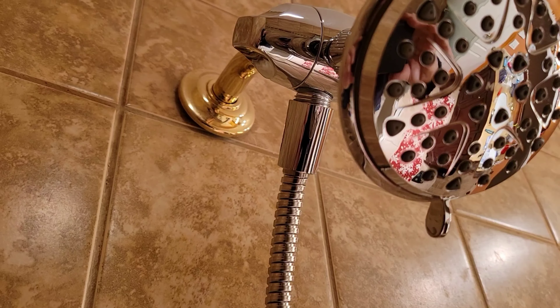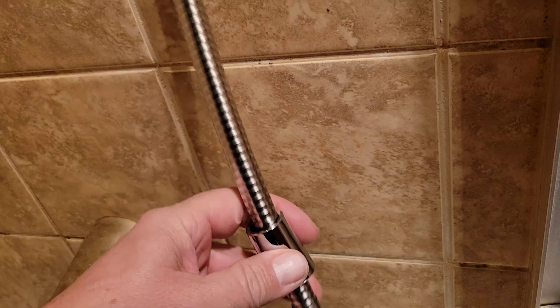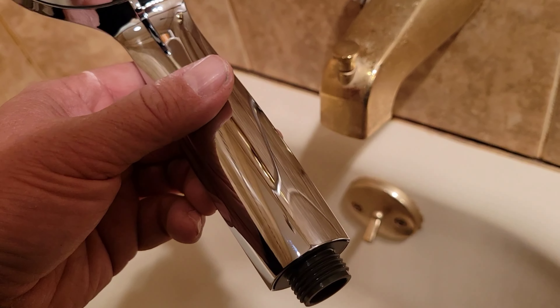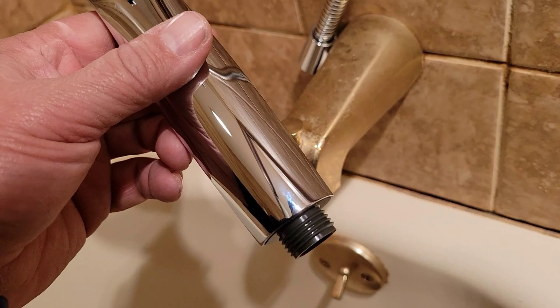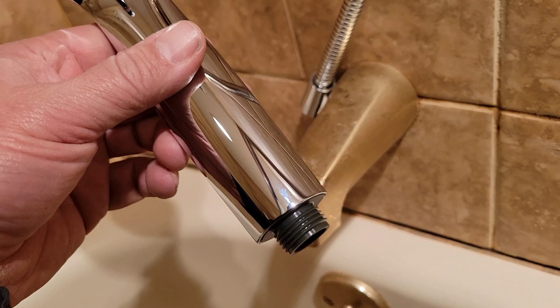I'm going to put the handheld shower head and sprayer on next. As you notice, it doesn't look like a nut — you can't just take a pair of pliers or a wrench and screw it hard on. It's not made like that, so you don't even need a tool. So far for this install, I just needed two things: the channel lock pliers and the vice grip on the downspout. That's it. I'm going to hook this up on there now.